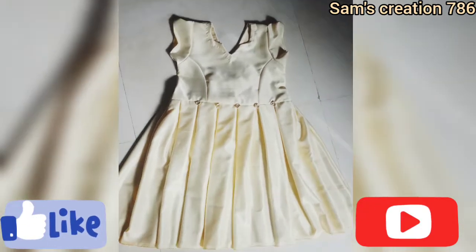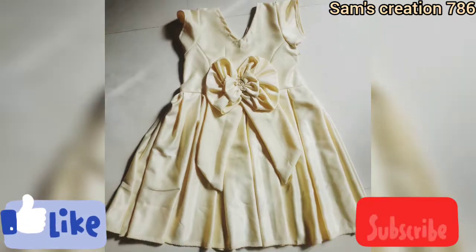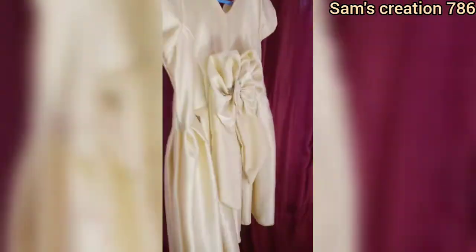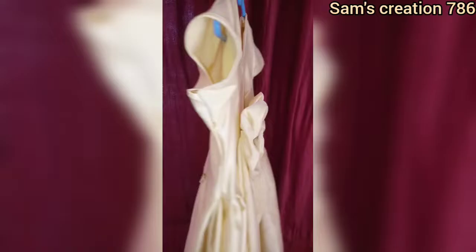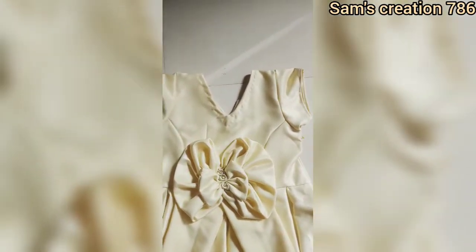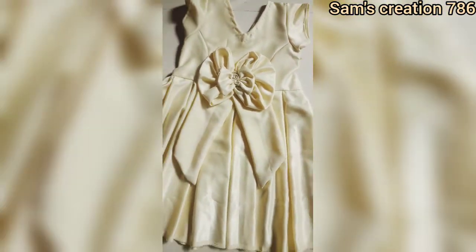Hello friends, welcome to my channel Sam's Creation 786. New viewers watching my video, please do like and subscribe. In today's video I'm going to show you an easy tutorial of cutting and stitching of a flower girl dress in a very simple way. The measurements taken in this video are for a 10-year-old girl.